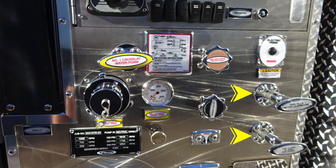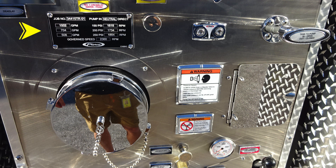To the right, you'll find your tank fill recirculating line and also your tank to pump — in is the open position. As we move to the placard here from Pierce, this is for your test pressures for 150, 200, and 250 PSI. On the left is the associated GPM and on the right are the RPM.